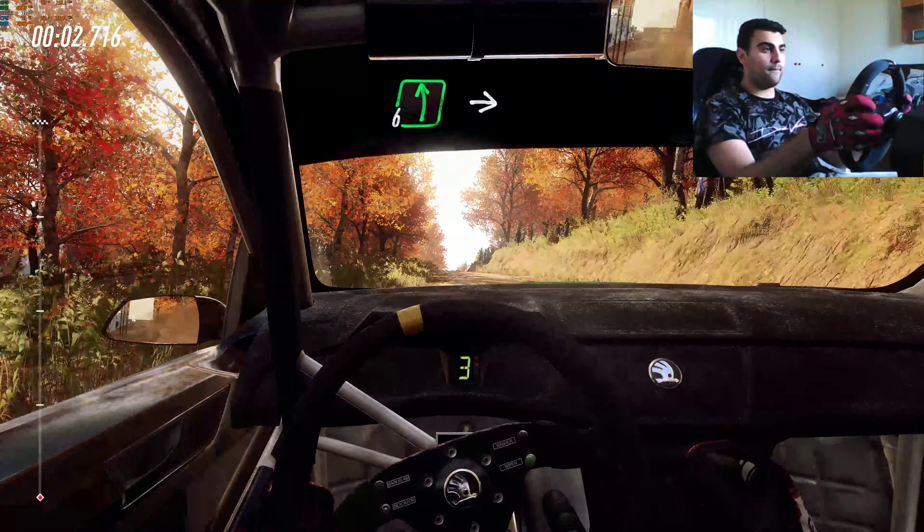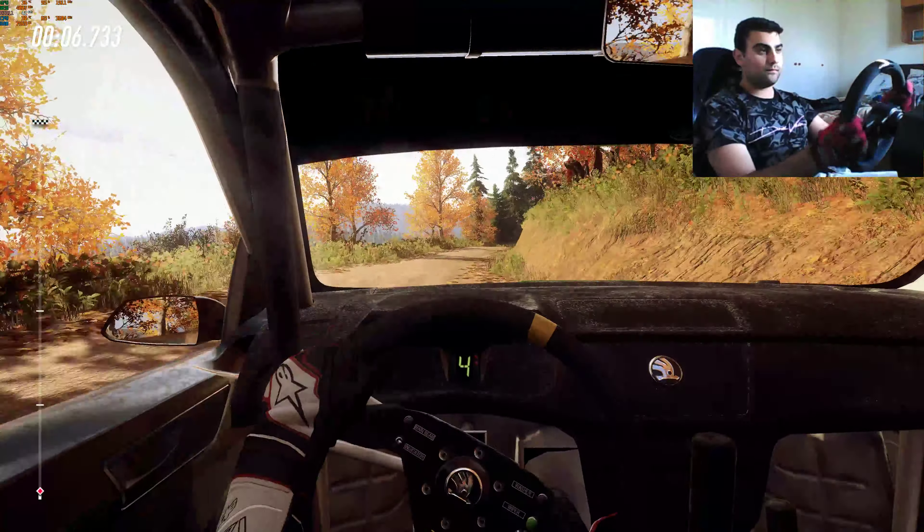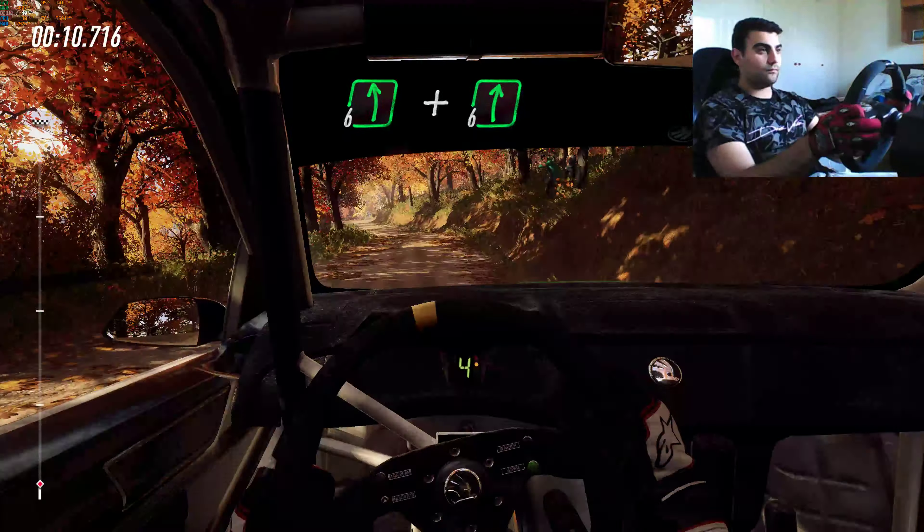6 left, opens of a crest, into 6 right long of a crest, into 6 left, and 6 right long, opens of a crest.